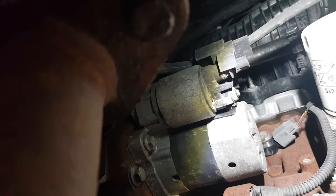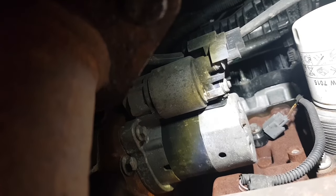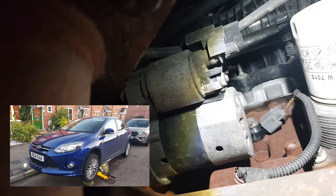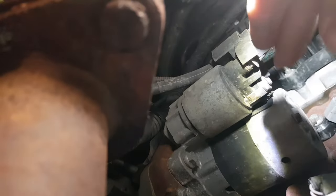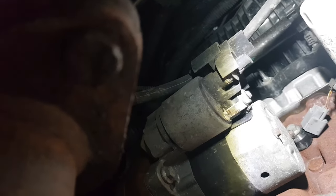With the car jacked up in the air and the under-tray removed from underneath the car, you can get to the back of the engine and the starter motor. These connections up here — this one here and here — these get bad connections. What you need to do is loosen them up and then clean them up and then tighten them back up again.